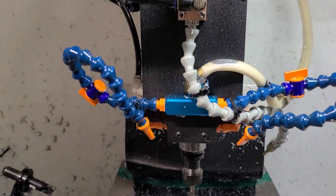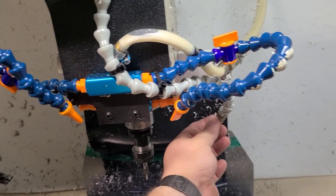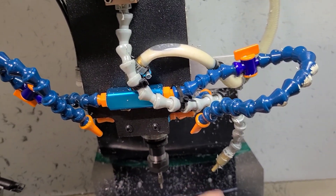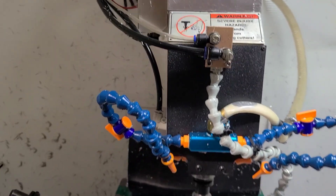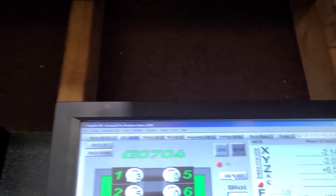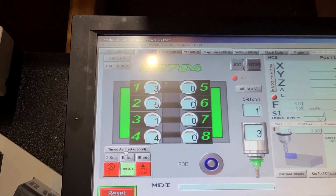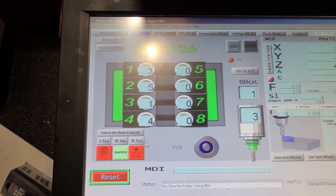It has flood coolant integrated into the faceplate with valves for nozzles. It also has mist coolant; however, the mist coolant hose internally ruptured because I was feeding it too much air pressure, so I plugged off the end — you will need to replace this hose, though they're about 20 bucks. It has integrated air blast nozzles controlled with M codes, a button on the control, or timed intervals: blasting every 3 seconds, every 10 seconds, or every 30 seconds.